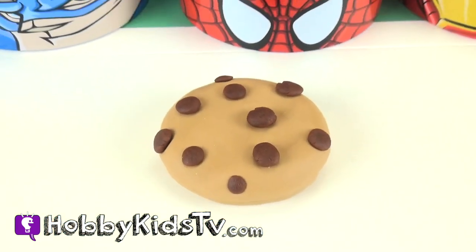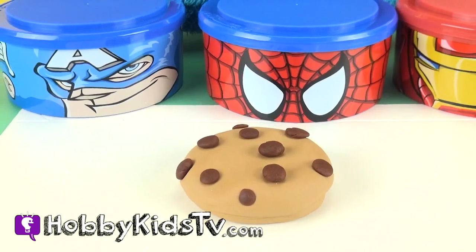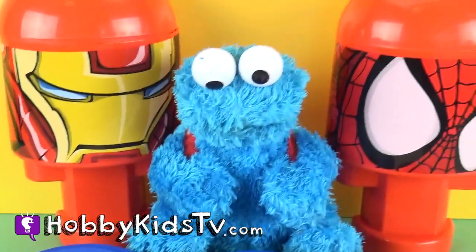There you have it HobbyKids, if you want to see what's inside this Play-Doh cookie, watch our Cookie Monster Bonkazonk video.